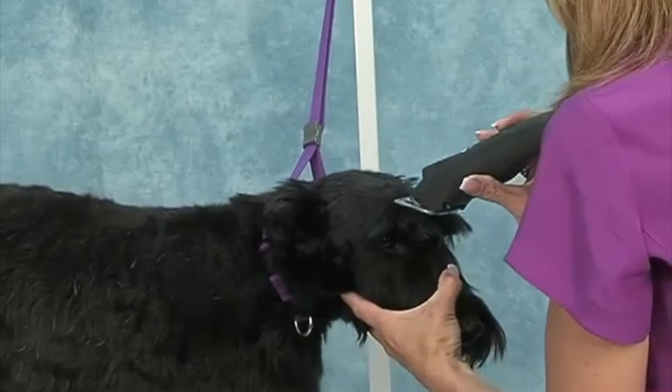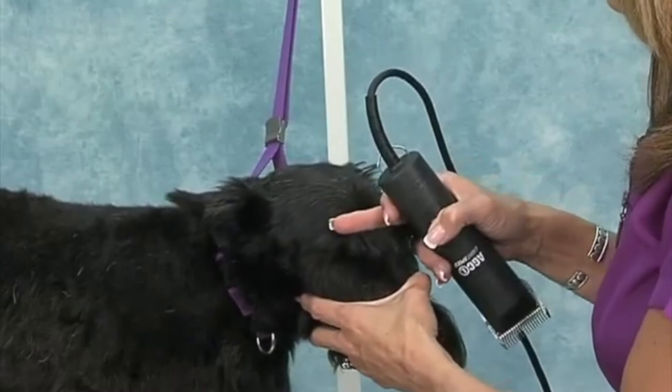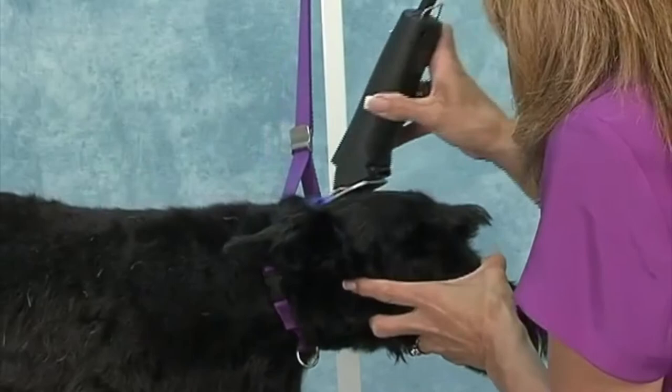The first thing I'm going to do is start with a 7F and I'm going to go with the grain, from right about where the ridge — you can feel the ridge right past their eyebrow. It sinks in a little bit; you want to go beyond that. Then use the 7F and go straight down between those ears.